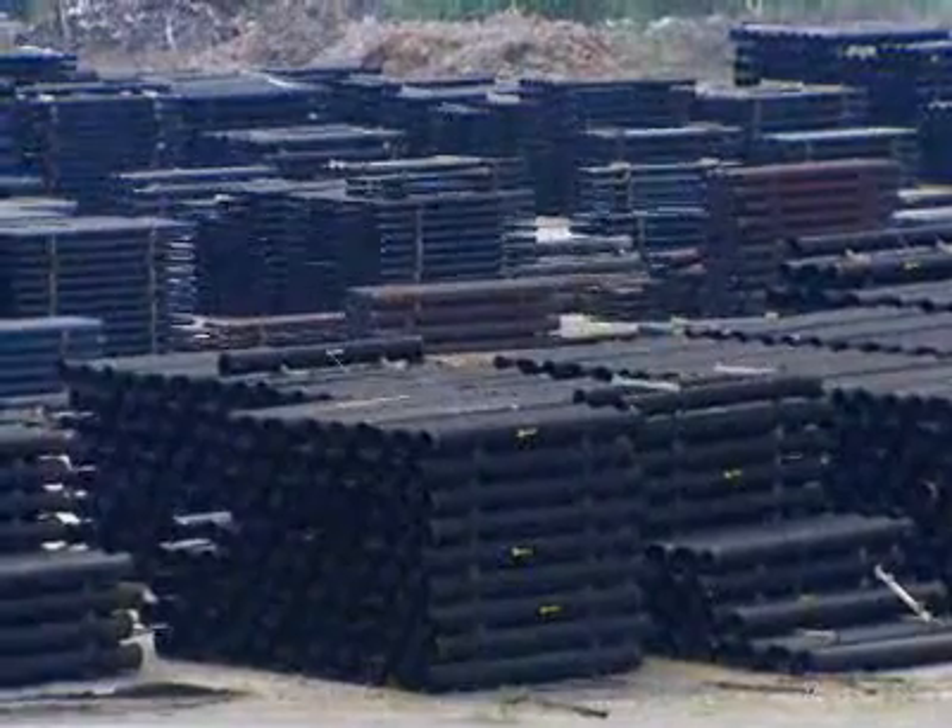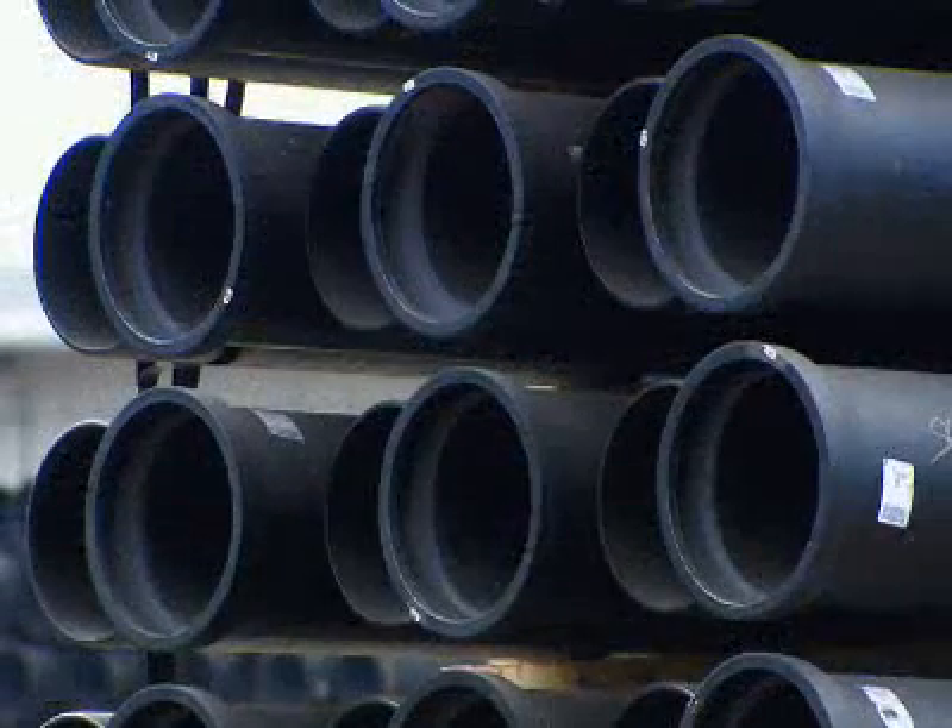Ductile iron pipes are made of 90% recycled metal and have a lifespan of hundreds of years.